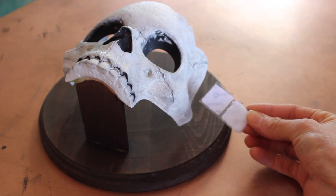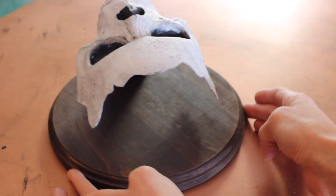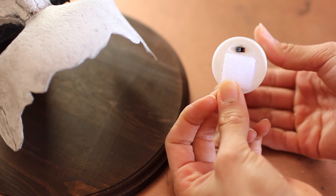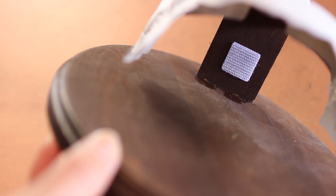I had these velcro stickies on hand, so I peeled one piece off and attached it to the fake candle — that's way safer than a real candle for this DIY. Then I placed the corresponding velcro sticky on the inside of the skull on that little stand holding it to the backboard, so I have a little bit of extra security when I add the fake candle in.